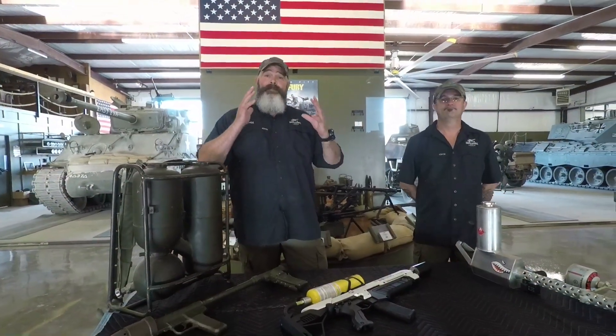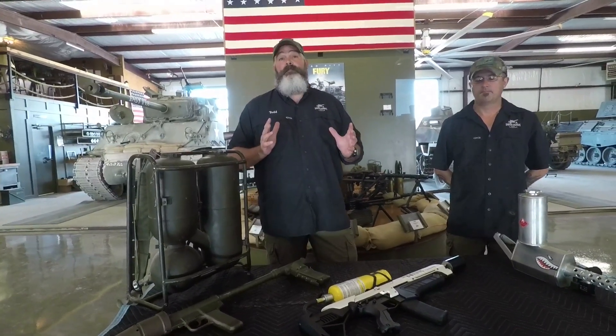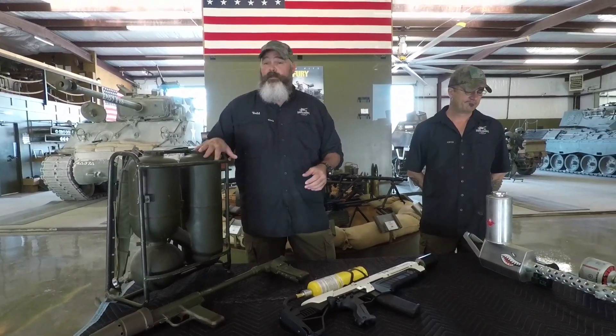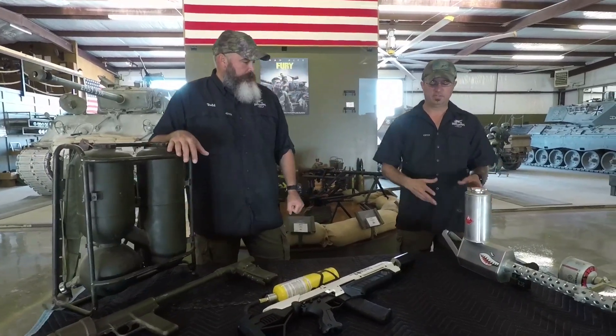We did the test, and I think we had a huge difference in the results. We thought there was going to be a comparison, but there really wasn't a comparison. The M9 flamethrower far outshadowed the others. What do you think, Glenn? Oh yeah, I mean this is cool, but it's a toy.